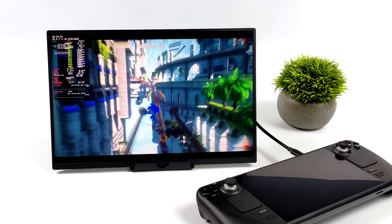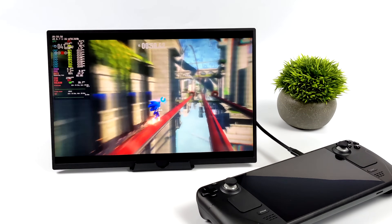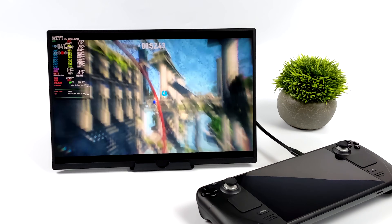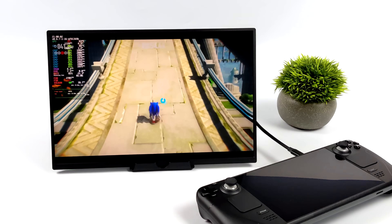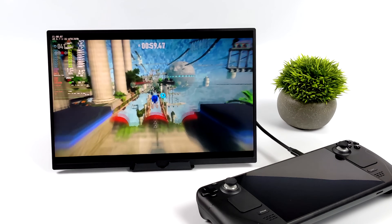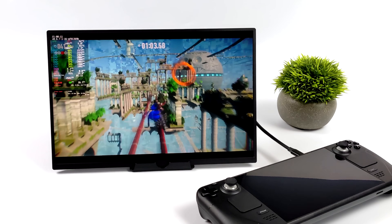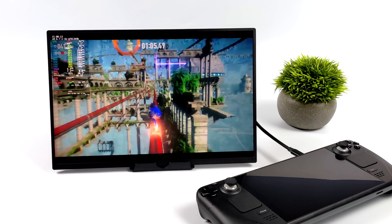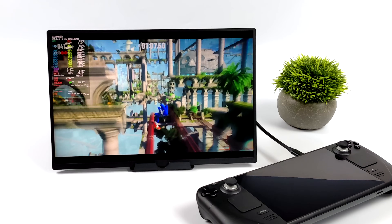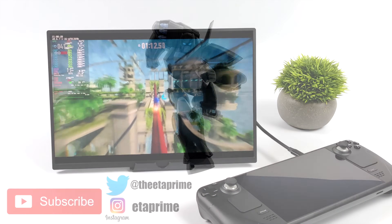As long as your device supports HDMI out or video over USB Type-C via Alt Mode from Android, this portable monitor will work with that device. But that's going to wrap it up for this one. Really appreciate you watching. This is the one I've been using for the past couple of weeks and it's worked out really well. If you're interested in learning more, I'll leave some links in the description. If you have any questions, let me know in the comments below. Thanks for watching.